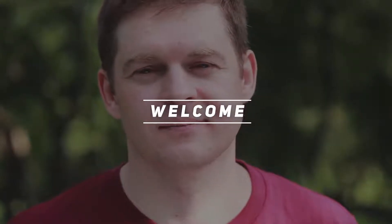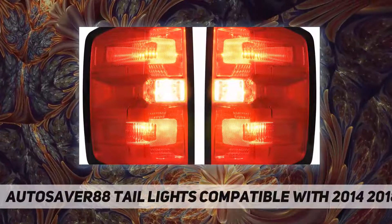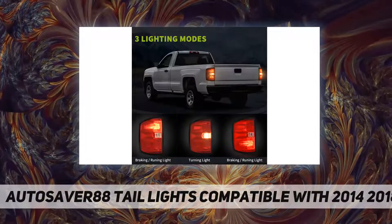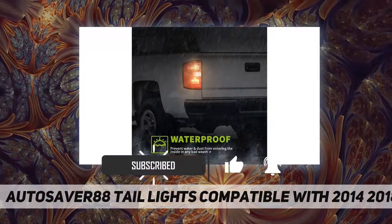Hey, welcome back to my channel. Autosaver 88 tail lights — compatible with 2014 to 2018 Chevy Silverado 1500, and 2015 to 2018...